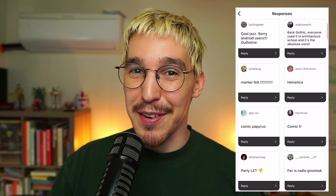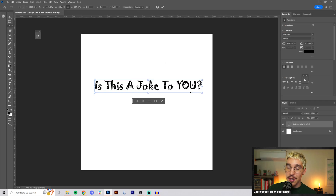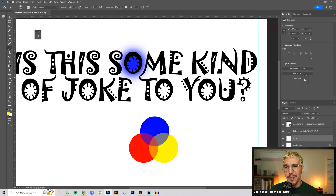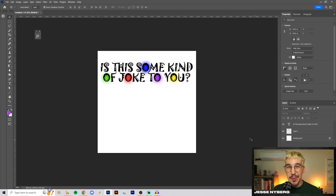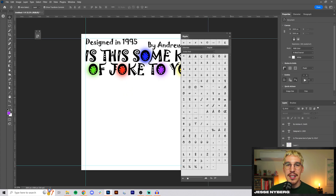I asked you all to submit your least favorite fonts and the first one on that list is Jokerman — arguably one of the worst fonts on this list, so I had to lean into the bit a little bit. I started out with this ColourPop thing with the soft brush tool but I wasn't really feeling that.